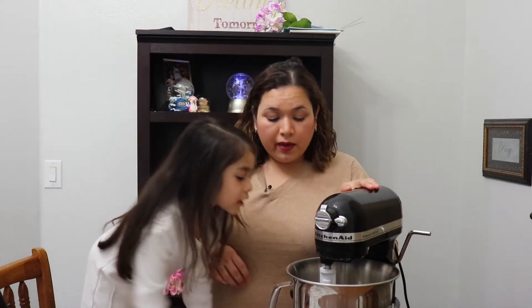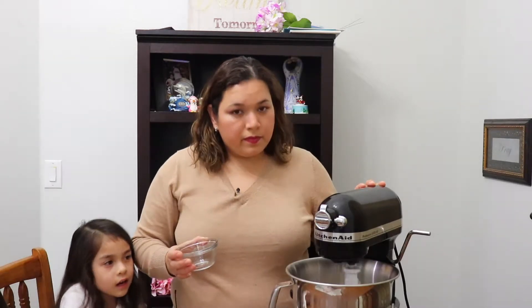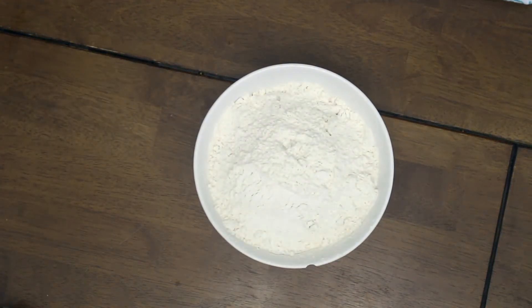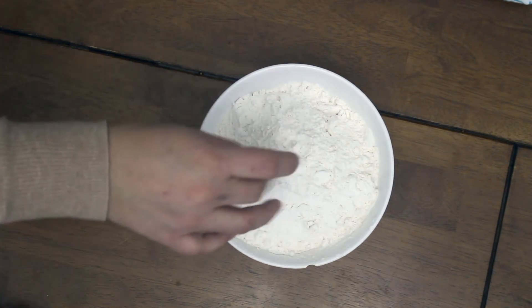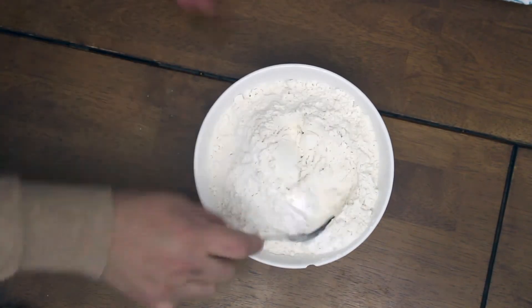Now that I have creamed the butter and the sugars, I'm gonna start adding the eggs. Now I'm gonna add the vanilla. Then I'm gonna prepare my flour — all I have to do is put the flour, a pinch of salt, and the baking soda. Now I'm gonna start adding the flour and mix all this together.